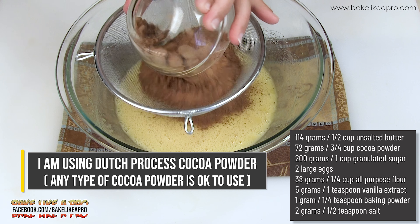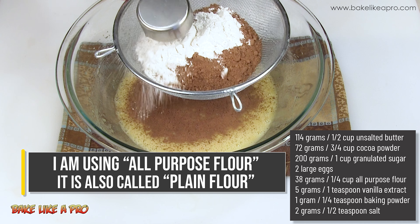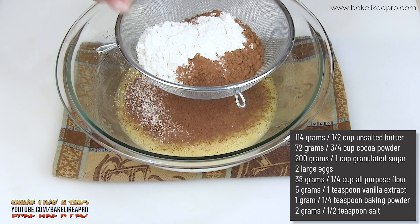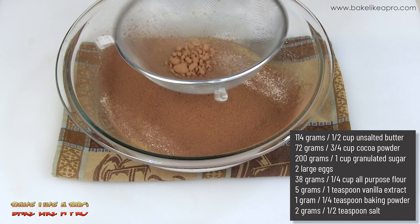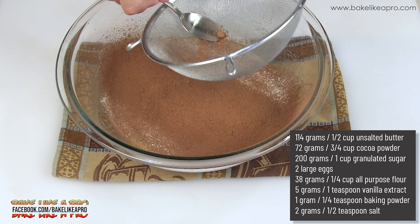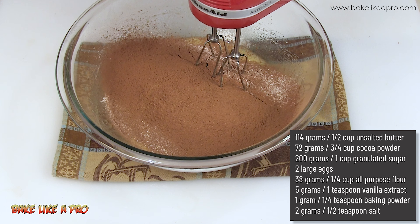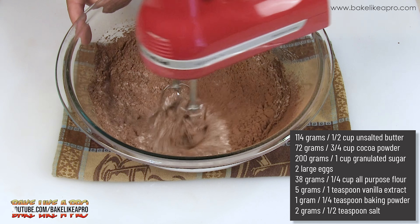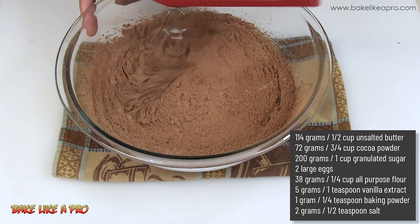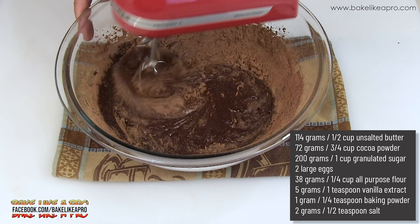Now I'm going to sift in the dry ingredients — cocoa powder, all-purpose flour, and a tiny bit of baking powder. I'll push all of the mixture through the sieve. Then I'm just going to mix this until everything is combined.